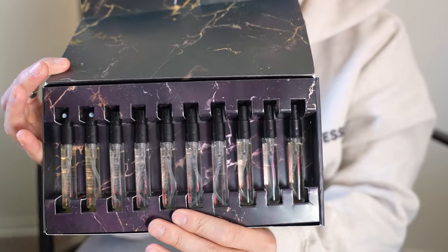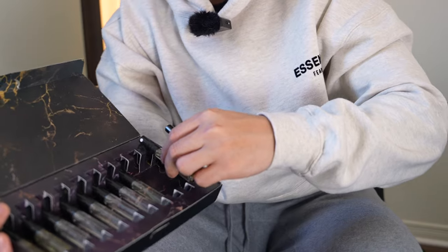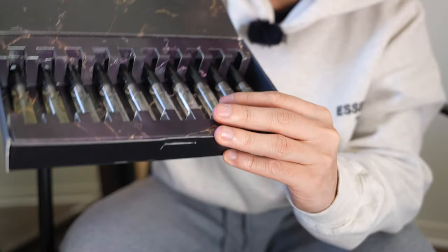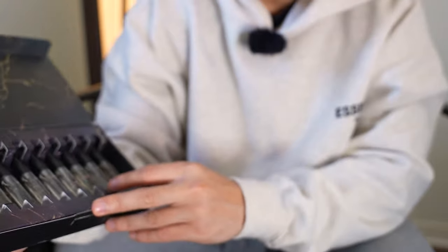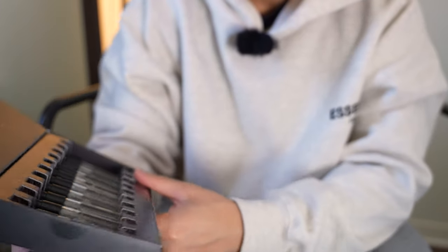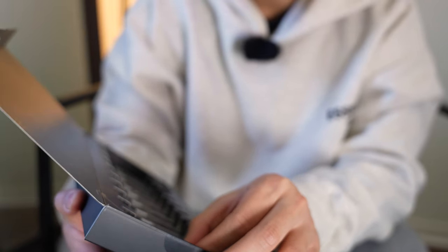So let's go through the 10 clones — these are all 5ml glass bottles, and honestly I already know these are going to last me a long time. I'm going to try to spray at least one of these per day and mix it up, but it's hard with so many colognes. Let's go with the first one.